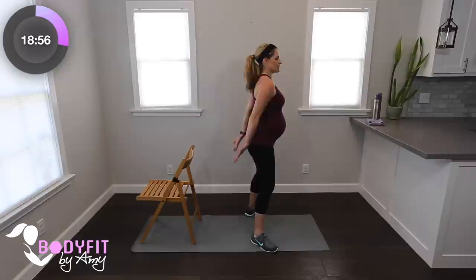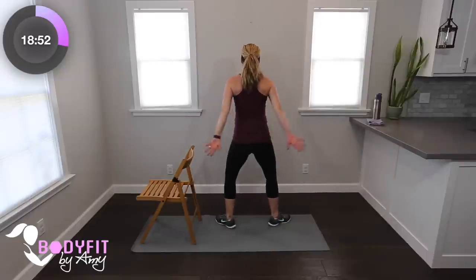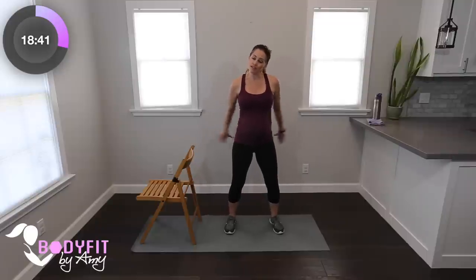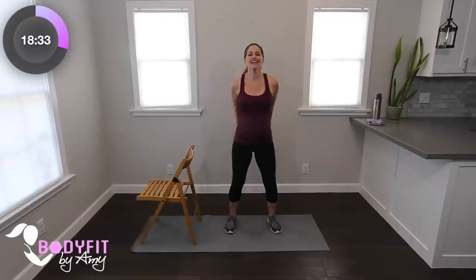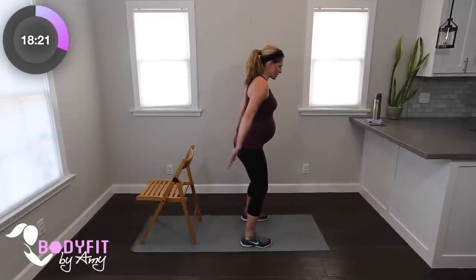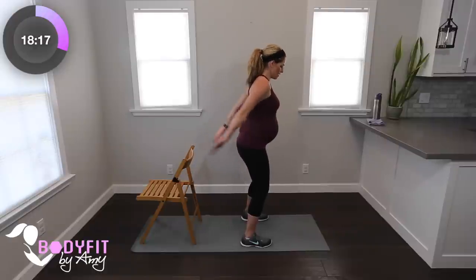Before we do the other side, let's do some little arm isolations. Little arm pumps to the back — nothing with the legs. Like I'm squeezing my thumbs together. Just stand nice and tall, good posture. Really make the back of those arms feel it: back of the arms, middle of your back, squeezing shoulder blades. Eight, seven, six, five, four, three, two. Now push them up — a little different, you might feel a little more in those triceps. Eight, seven, six, five, four, three, two.